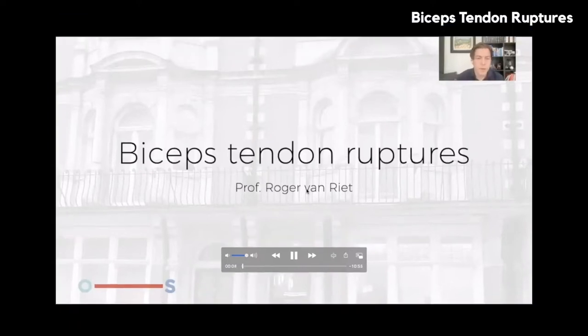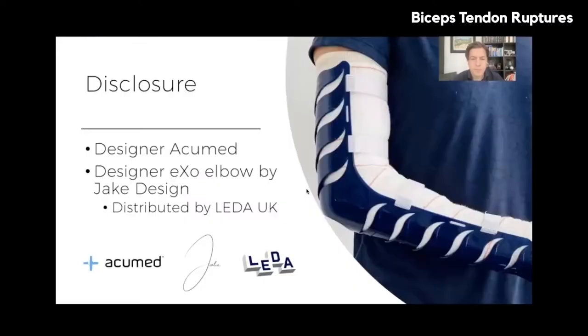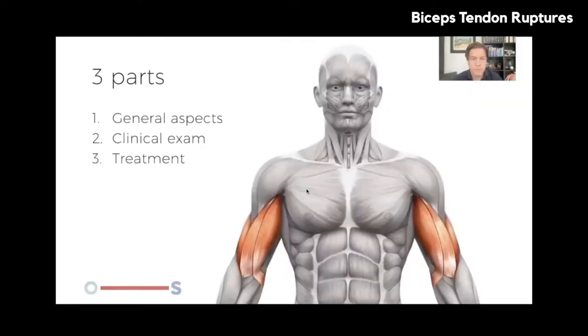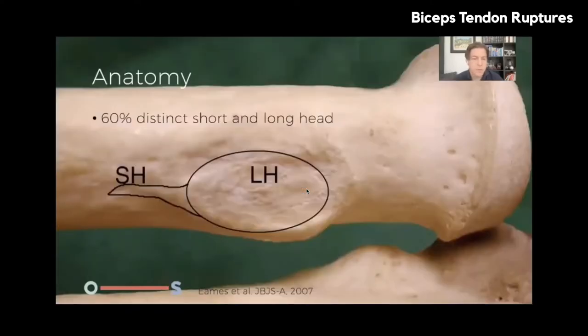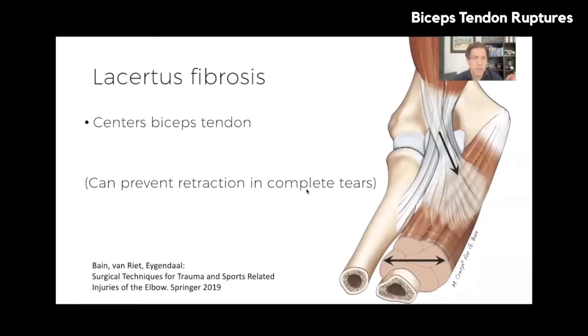My name is Roger Ivan-Reed. This talk will be in three parts: first, the general aspects of distal biceps tendon pathology; then the clinical exam; and finally the treatment. The distal biceps attaches to the radius. The biceps has two heads — very distinct in the shoulder, less distinct at the elbow, but in 60% of cases there is still a difference between the short and long head: basically two tendons, though they look as one.